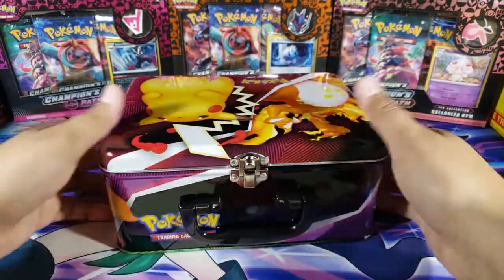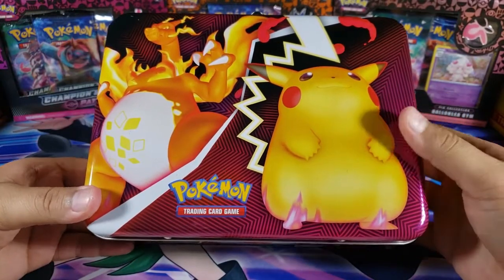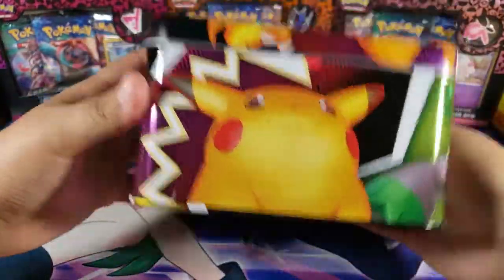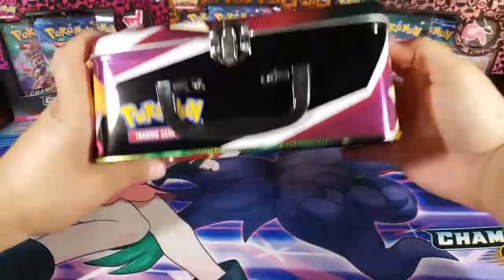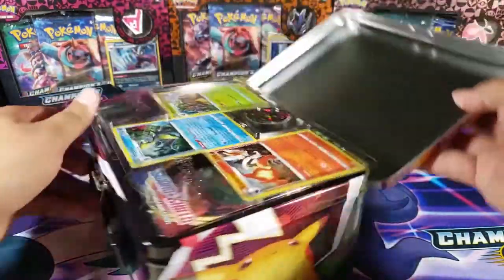First of all, it just looks very clean and very nice. Look at that fat Pikachu right in the front next to that Charizard — looks very cool. We got the Charizard on one side, the three starters, Pikachu on that side, and then the starters in the back again.